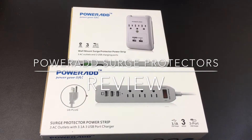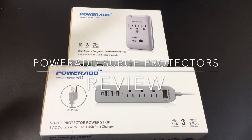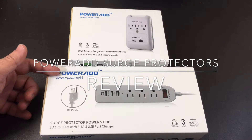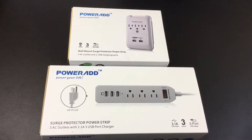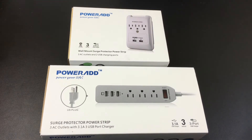Hi guys, EVP Man here with Tablets for Me, and today we're going to take a look at some accessories that are going to make it much more convenient to charge your electronic devices. These two products are power strips brought to us by Powerade. Most of us are in multiple device homes — you have smartphones, you have tablets, and you're always trying to figure out where your power brick is in order to plug in and charge your device.